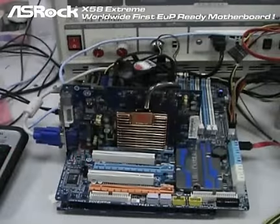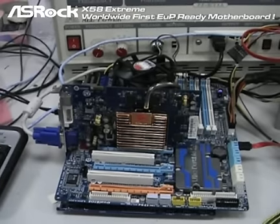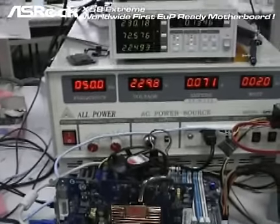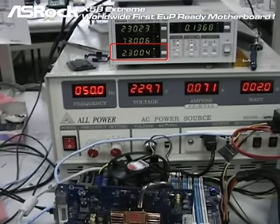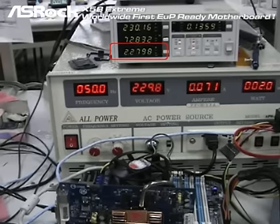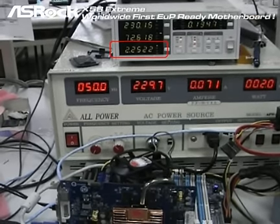Now let's check out the second board, the Gigabyte X58 motherboard. With everything connected, we can find that the power consumption in off mode is 2.27 watt, as you can see here.